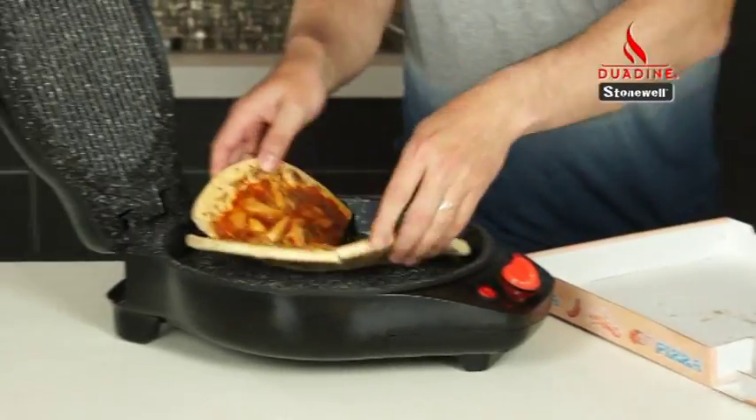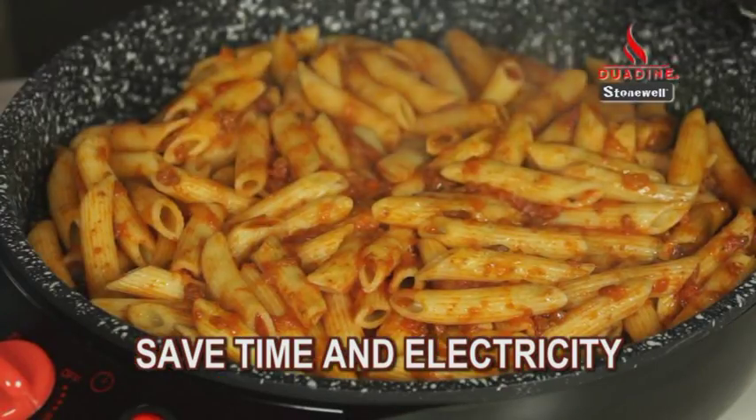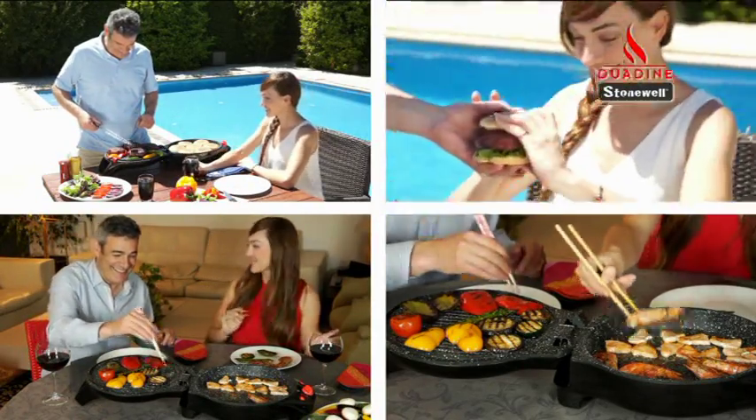It's also ideal for reheating leftovers and other dishes, so you can save time and electricity. Duodyne's compact design lets you take it almost anywhere.